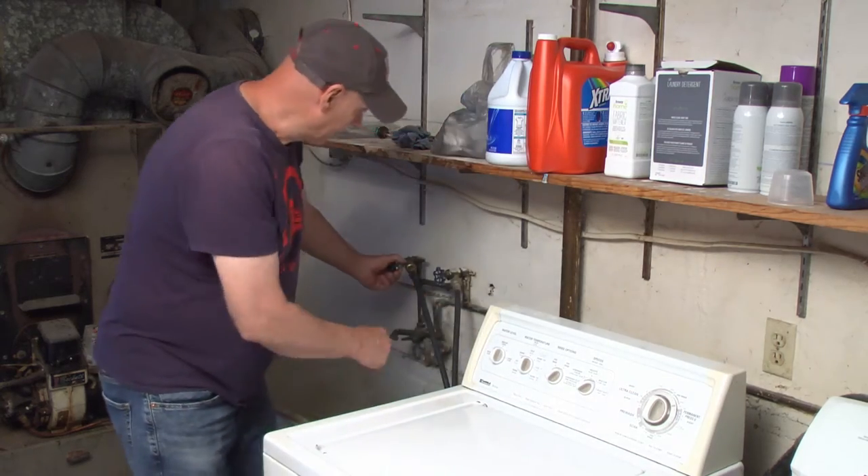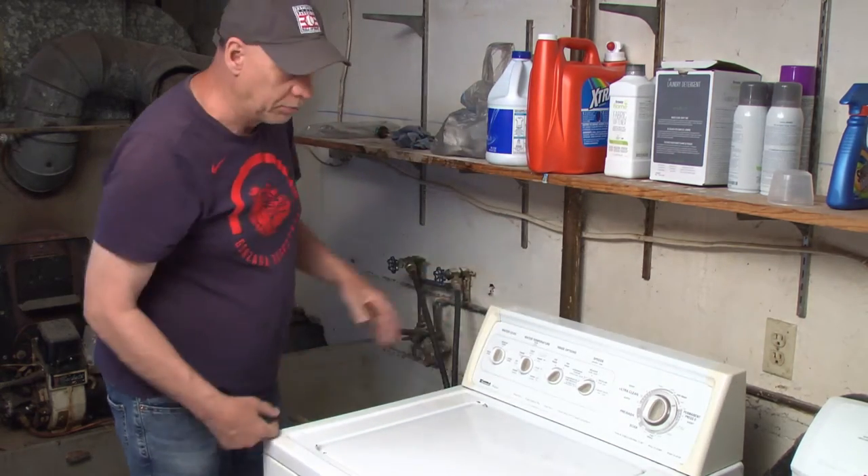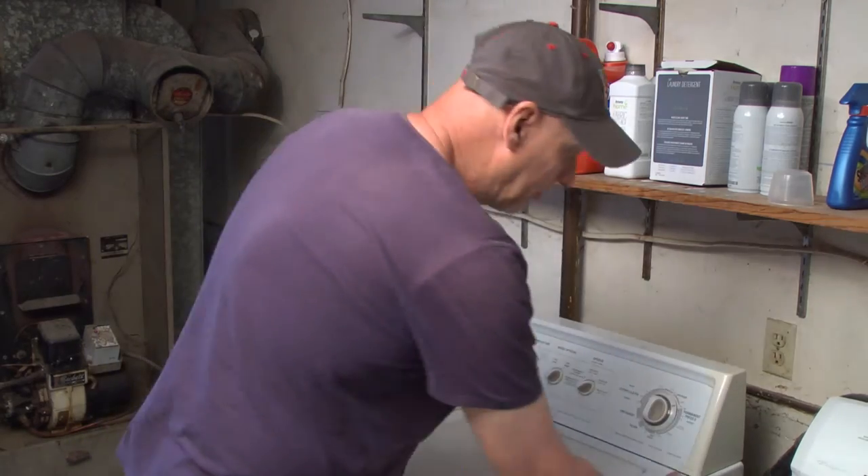Turn your valves off. Make sure your valves are turned off. Unplug your machine. Pull the machine around.